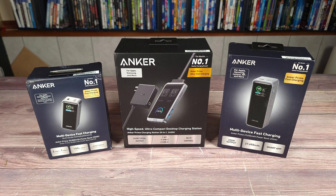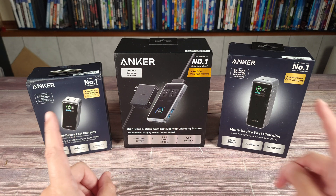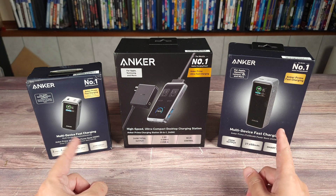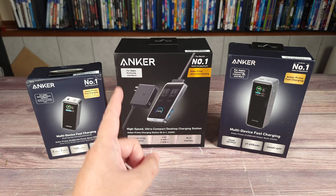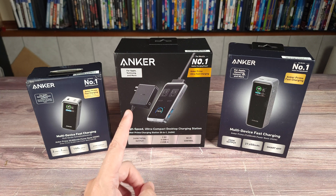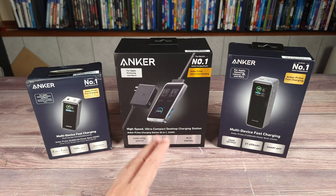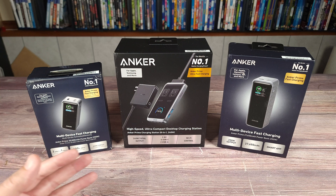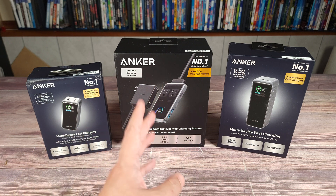What's going on everyone? Today we are taking a look at a few different products from Anker. Right here in the middle we have the Anker Prime 8-in-1 240-watt desktop charging station. And then here at the side we have two different power banks which both have a large capacity and fast charging speed. If you aren't aware of who Anker is, they started out as a small company making chargers and USB cables several years ago, but over the years they have grown into a huge powerhouse company that now makes a ton of different products both under their Anker name and other sub-brands as well.